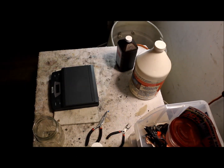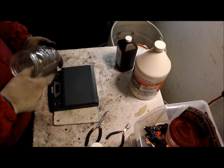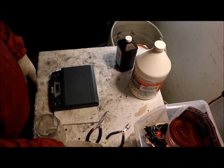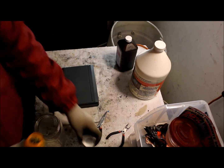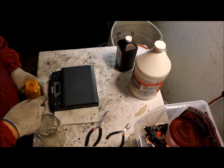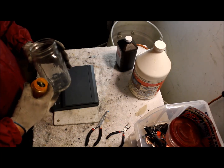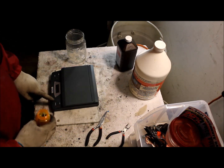Hello guys, Mike here with 210 Scrapping. Today I'm gonna be showing you the AP method of gold recovery. We're gonna do these pins that I've saved up. We'll measure them and see how much we're gonna put in this jar here. So let's get started.